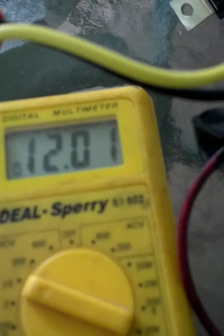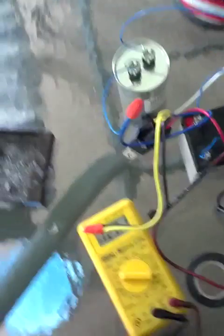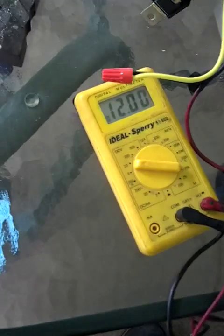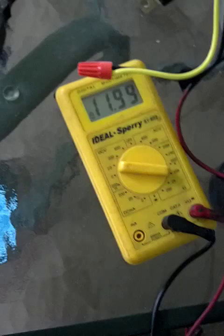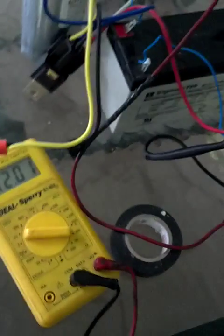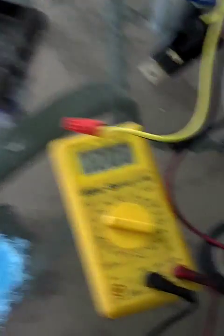Look at the battery — it is over 12 volts already and will continue to climb. It's slow charging, but it's a pretty cool circuit. You do not need anything other than a battery to create the back EMF that will charge the battery.